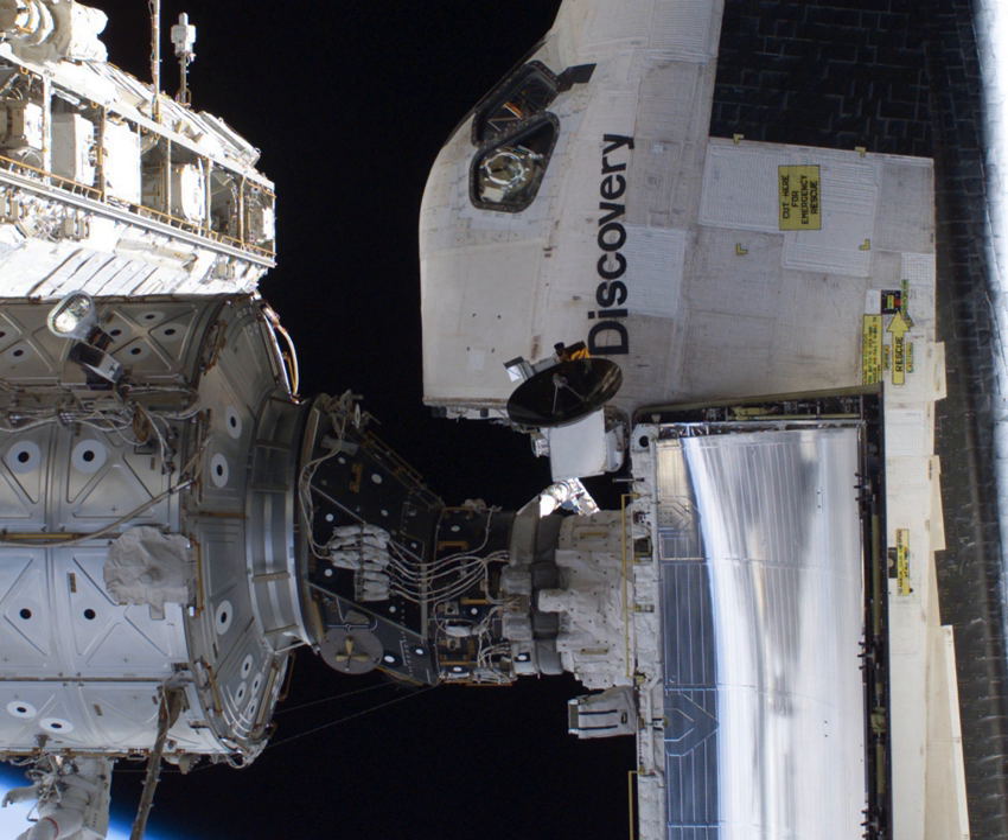PMA-2 was originally connected to the forward hatch of Unity, but when STS-98 delivered the Destiny module in February 2001, Destiny was berthed to that hatch while PMA-2 was moved to the berthing ring of the Z-1 truss. It was finally moved to the forward hatch of Destiny. The removal of PMA-2 from Unity was the first time the Common Berthing Mechanism was used to disconnect two ISS components.